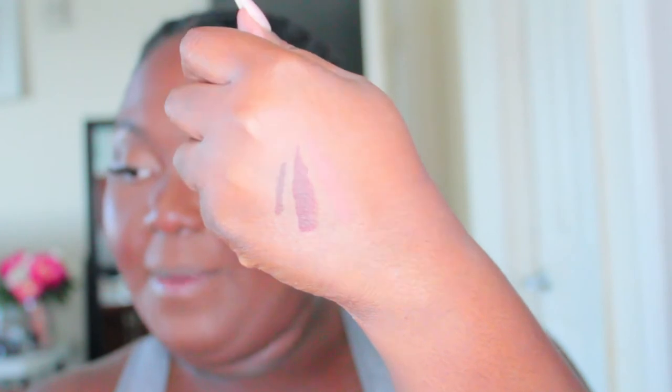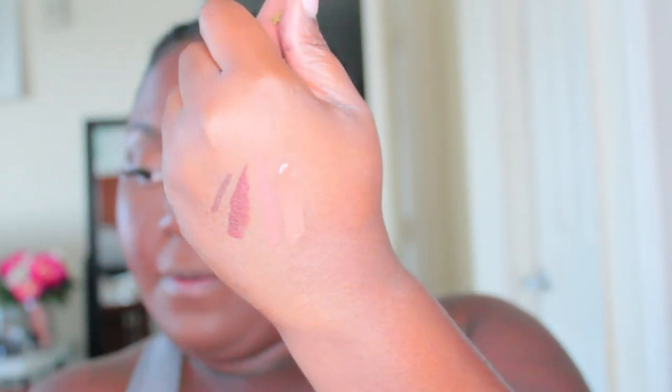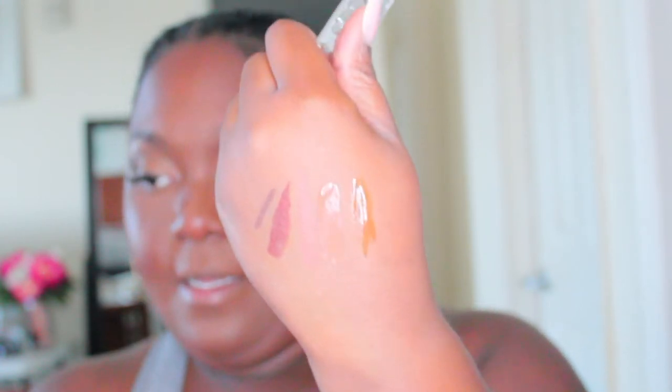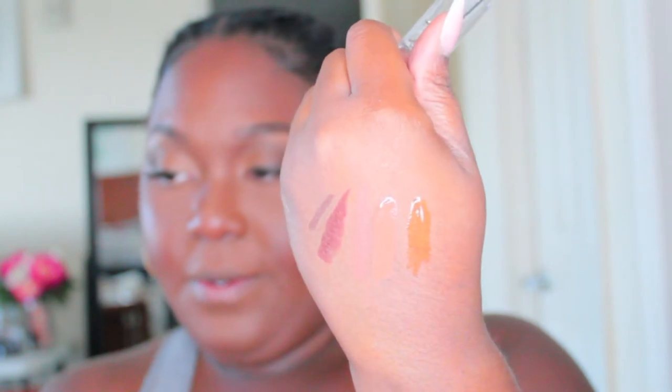You can see it right there, but when I do like this you can't really notice it, which is good for me — a nice little nude. For the Lip Perfect Gloss, I have Caramel Rose. That is beautiful. Lastly you've got It's Glass. Beautiful, beautiful.